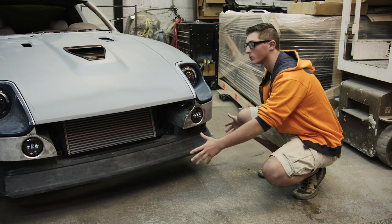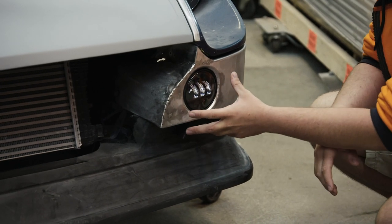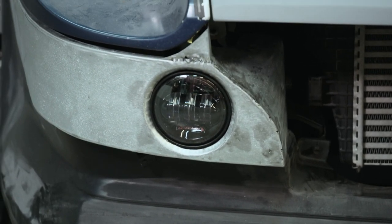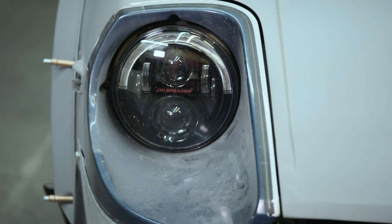We bought this chin spoiler off the Z Store. We thought it was gonna be a lot more boxy than what it is, but I really like the way it looked. These are actually JW Speaker fog lights and when we made this piece we worked it in so it looks like it's factory. The headlights are JW Speaker as well, so they kind of go together.